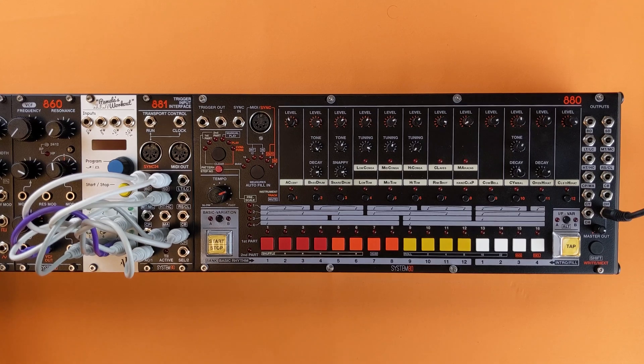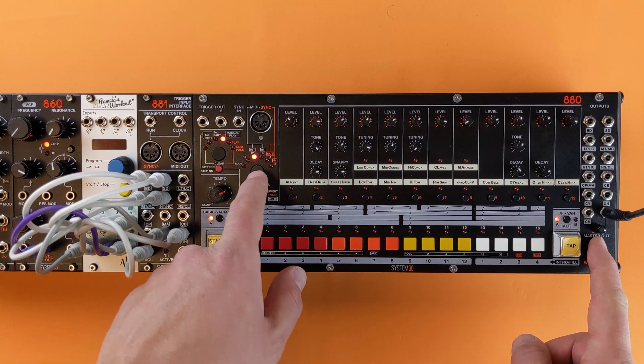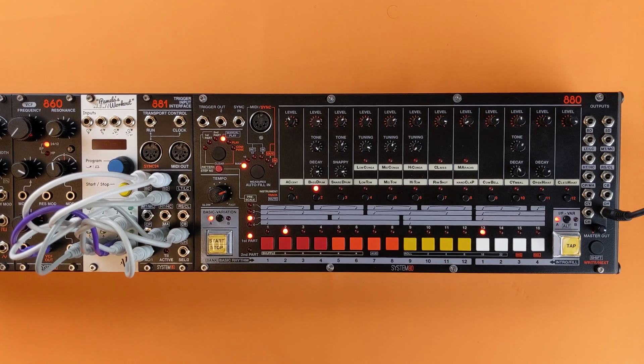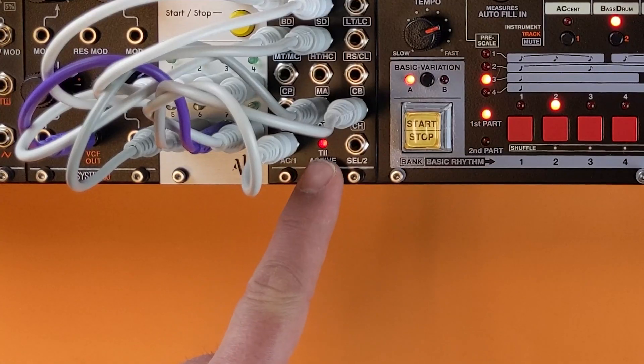The T2 interface needs to be activated each time you power on your system. Follow these steps to activate the T2 for use with either the 881 or the 880 desktop enclosure. To activate the T2, set the 880 to manual mode. Then use the shift key to set the sync mode to sync out. Now press the shift key and press step 8. The T2 light on the 881 now indicates that the T2 is active.